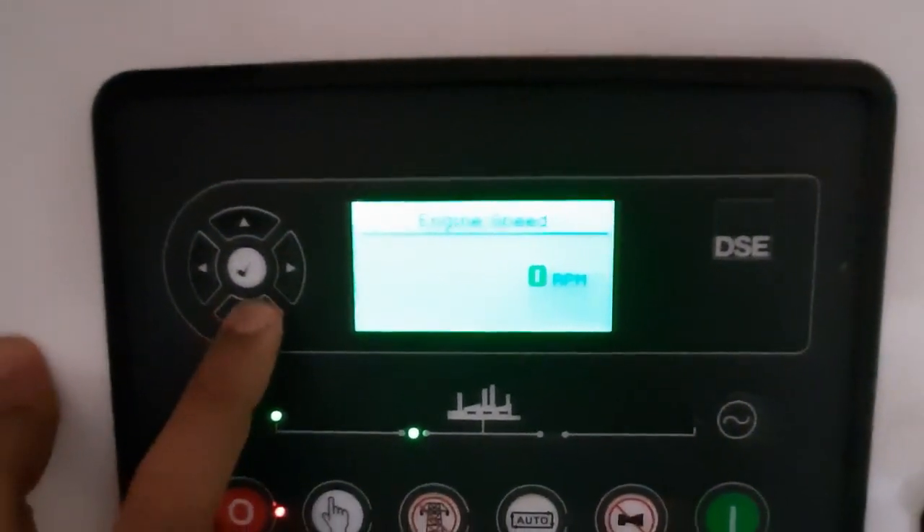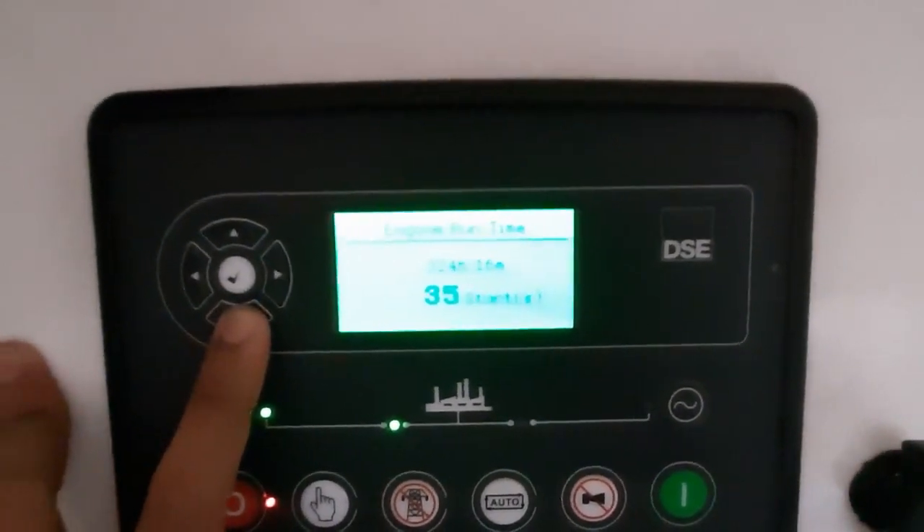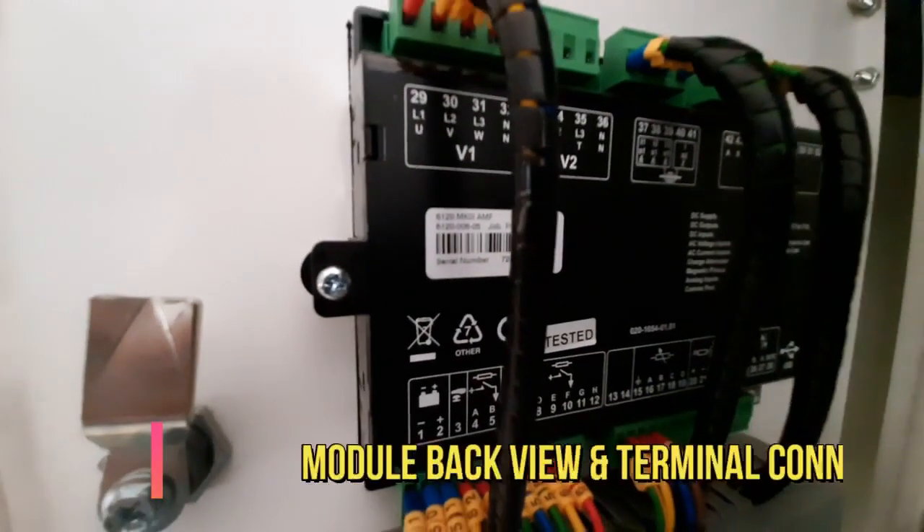Now you will see on the screen it is showing engine speed, engine oil pressure, engine temperature, engine battery voltage, and total running hours and so on.